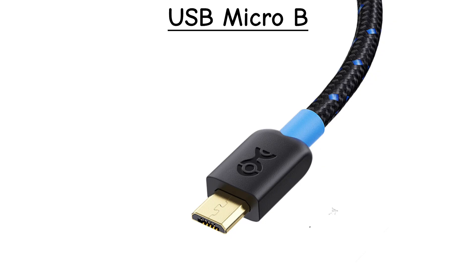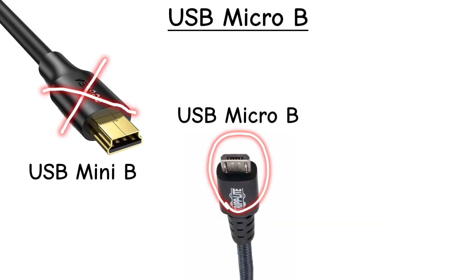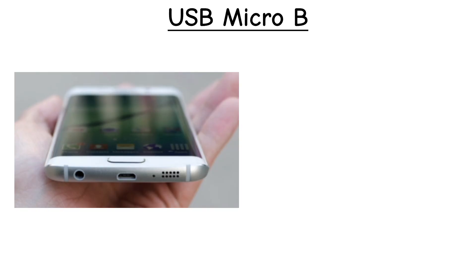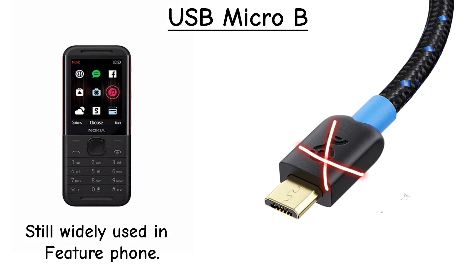USB Micro-B. This tiny port replaced Mini-B on lots of phones and gadgets before USB-C came around. Common on Android phones, power banks, and older devices. Still used here and there, but fading out.